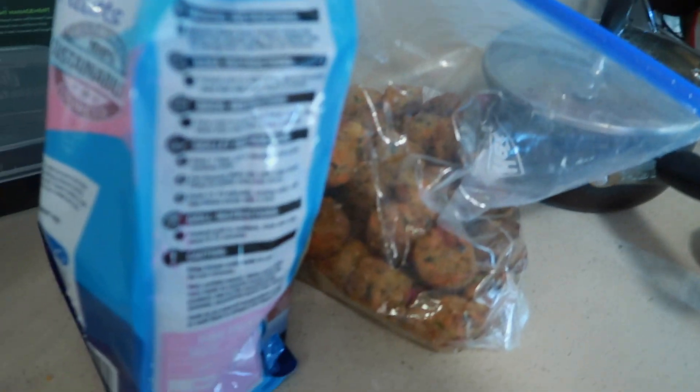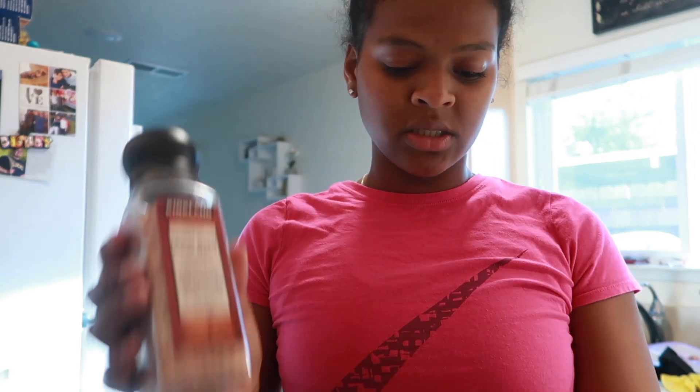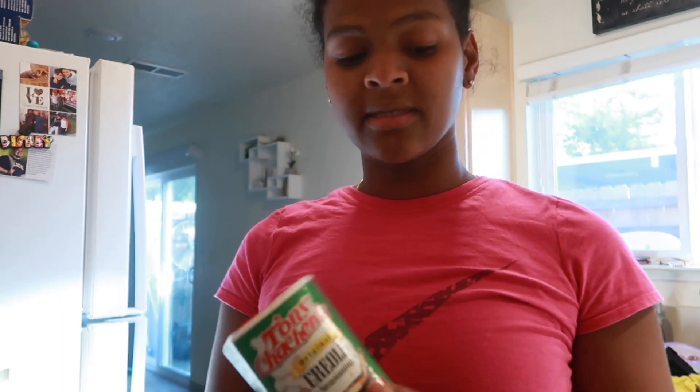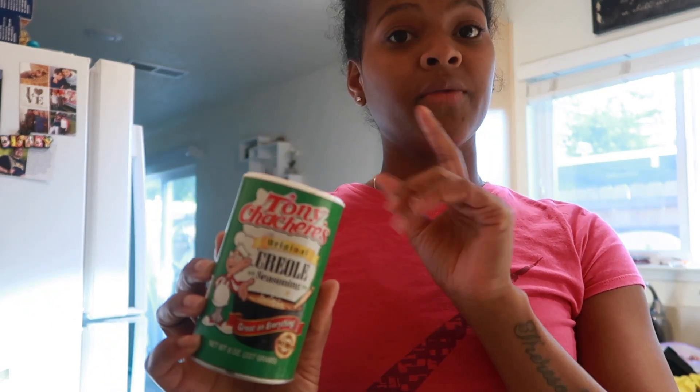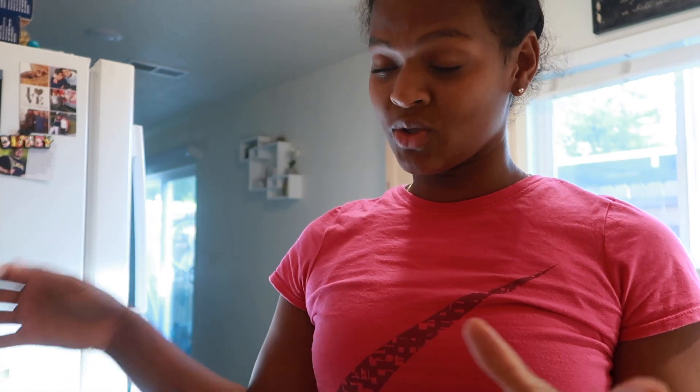So this is my ingredients. What I like to season my ground turkey with is Himalayan salt, adobo, garlic, onion, seasoned salt, and black pepper. And for my salmon I like to put onion, garlic, and this creole seasoning — this is like the key for salmon — and salt and black pepper. And then for my vegan meatballs, they're already seasoned so I don't season them. Let's get started.